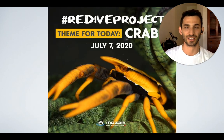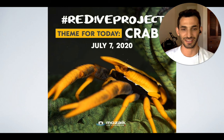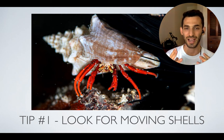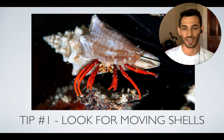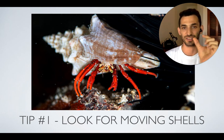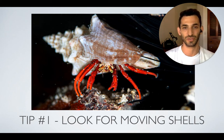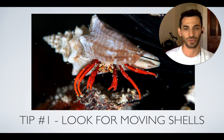Today's theme is crabs, so let's get started with the tips. Tip number one: crabs are everywhere, literally everywhere — they're so easy to find. All you need to do is look for moving shells. If you look on the sandy bottom you're almost always going to find a shell that is moving, and that's most likely a hermit crab moving along the sandy bottom. If you look into coral, pretty much any type of coral, you'll be able to find crabs as well, and they're great for shooting.